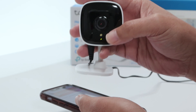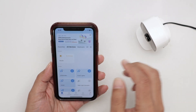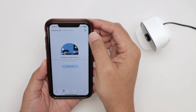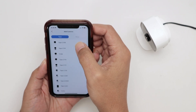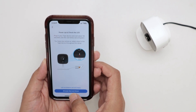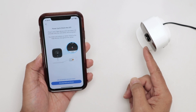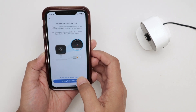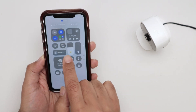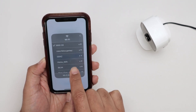There we go — flashing. So just come back to your app and set it up again with the new Wi-Fi. On the cameras screen, tap to add a new camera and select the TAPO C100. It's already flashing green and red. Then just continue. Look for the camera's signal on the Wi-Fi — it's not the router's Wi-Fi, it's the camera's own Wi-Fi.